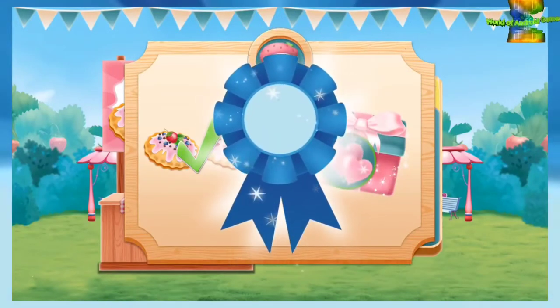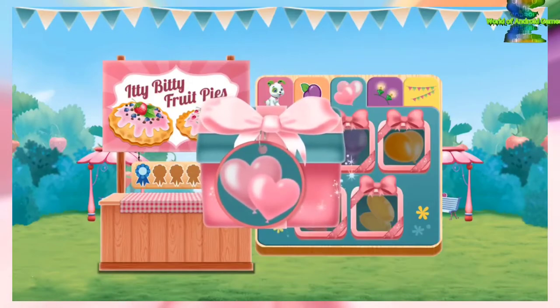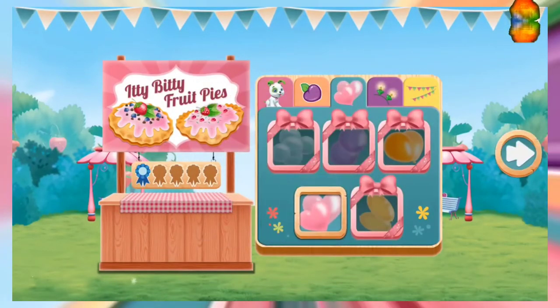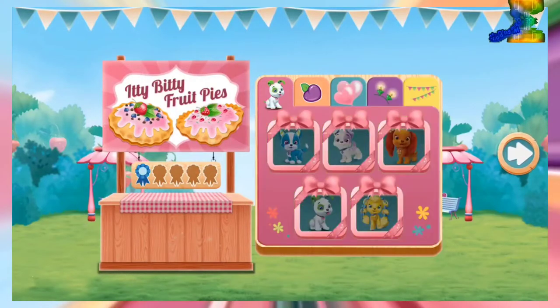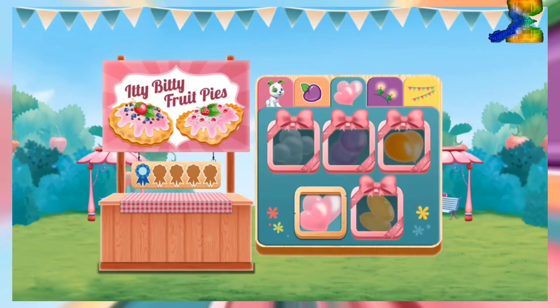I just loved your dessert! You win a blue ribbon! Your blue ribbon means you earned a bear-rific new decoration for your food booth. Which decorations will make your booth very special?